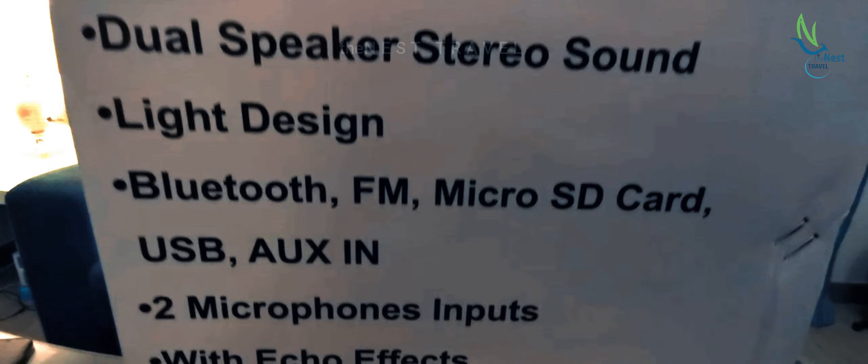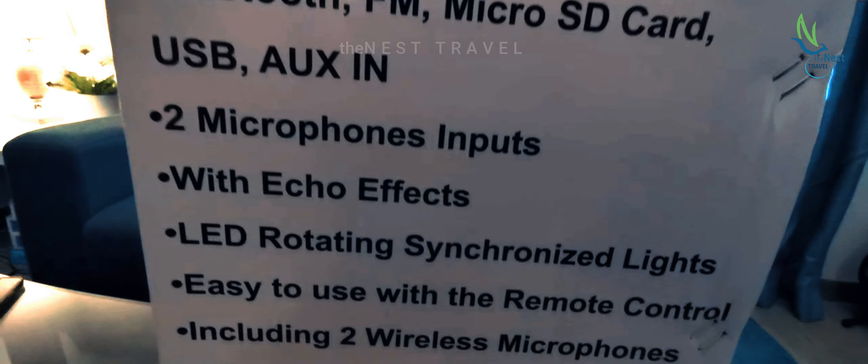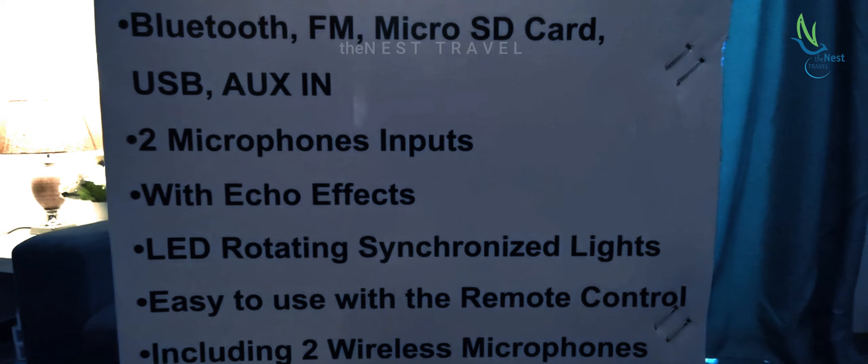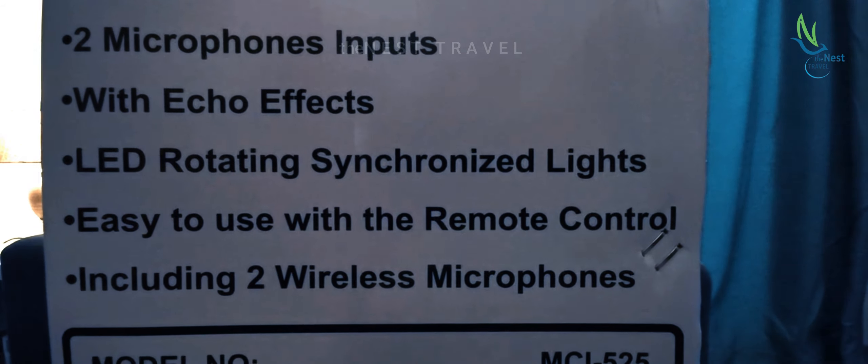Here is our speaker, the VideoCom MC525. It is an MC525 Bluetooth professional karaoke mic with double speaker, FM radio, dual speakers, stereo sound, light design, and Bluetooth FM.